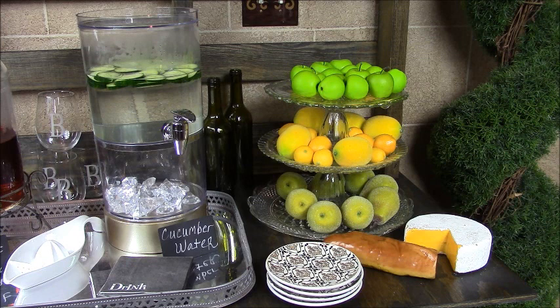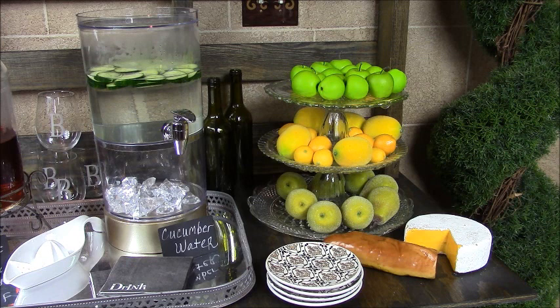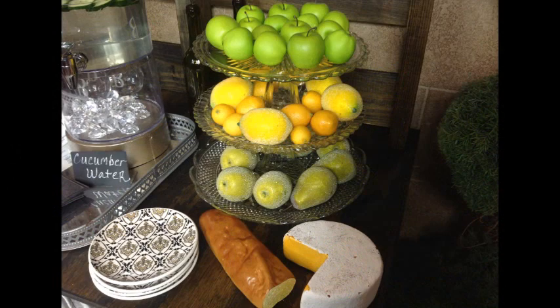On the right side of the island are two additional specialty wines along with a three-tier stand filled with fresh fruit — apples, lemons, limes, and pears — along with fresh bread and cheese to be placed on top of the decorative plates.